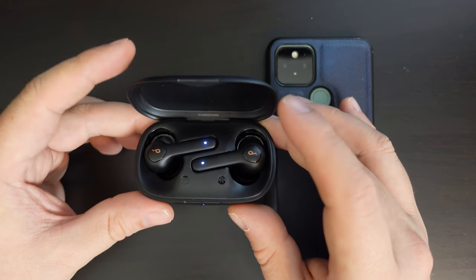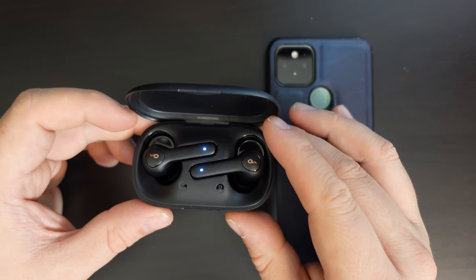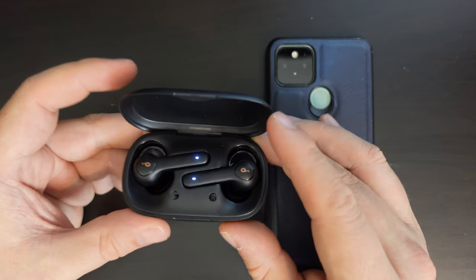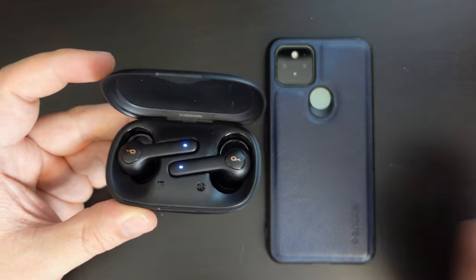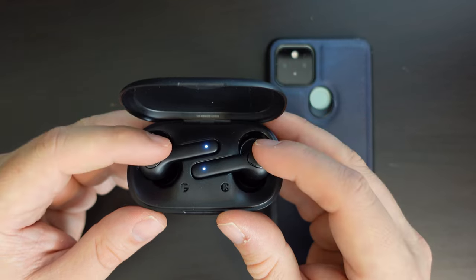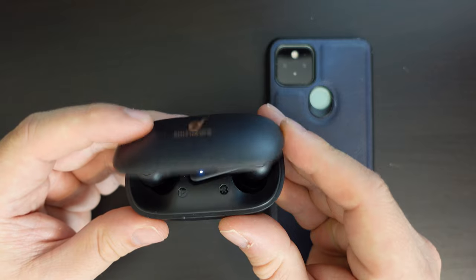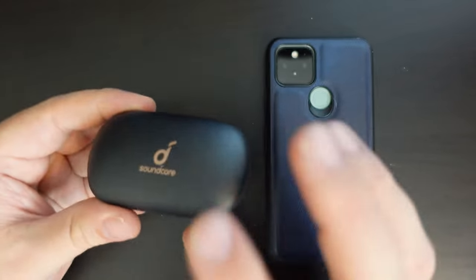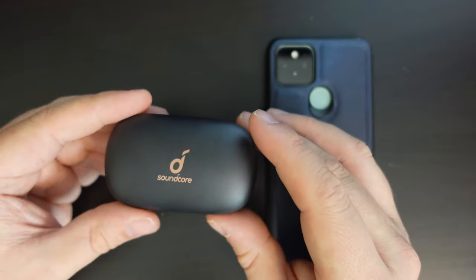It's been a few hours of use and they still had an almost full charge when we started. I believe the stats Anker give us, which say up to seven hours playback time on one charge for the earbuds themselves. And if you factor in the battery in the case, Anker declare it should last up to 40 hours of playback time on one charge of the case — but I'll need to verify that in a longer term review.